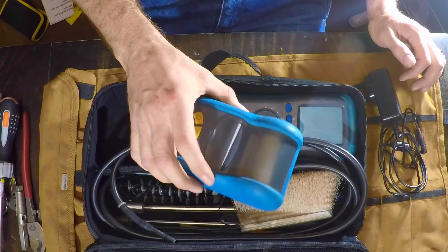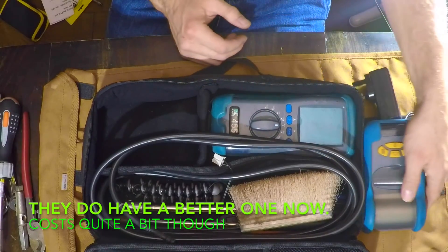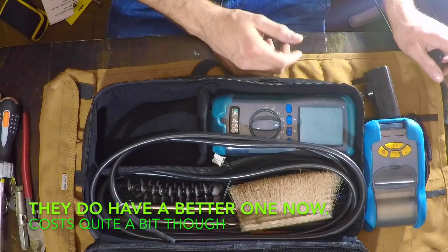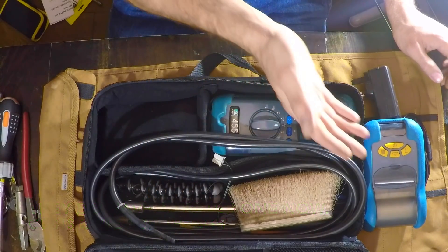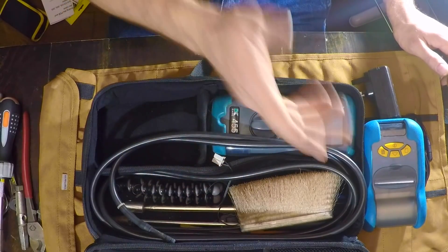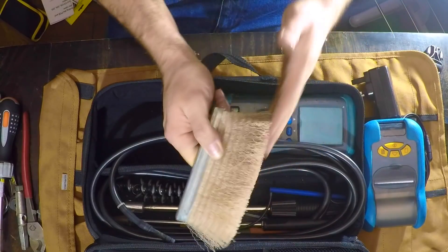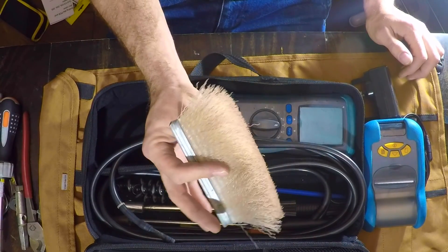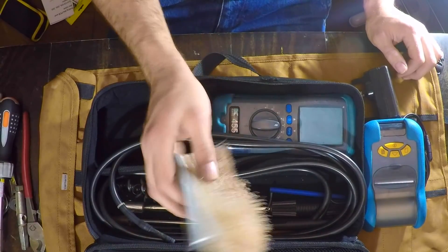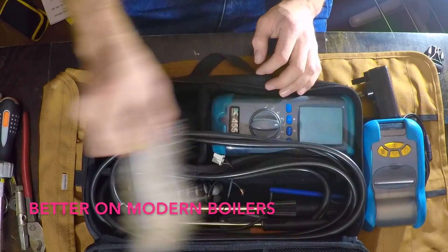A printer came with it — this printer's rubbish. It's the same printer they've been doing for 15 years. Do a Testo printer where you press a button and it prints, not this for 10 minutes. Do a proper printer. I also carry a Worcester heat exchanger brush because for me that's better than one of those round brushes — I prefer this and use it on everything. It's good for cleaning burners and whatnot.